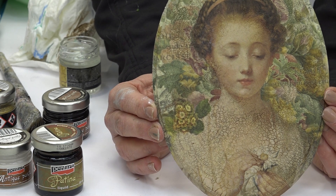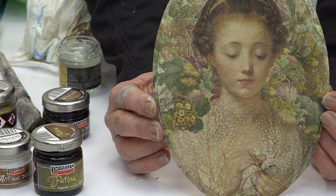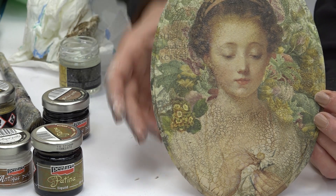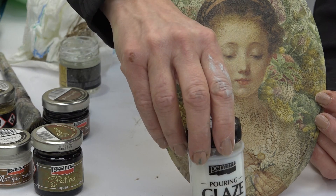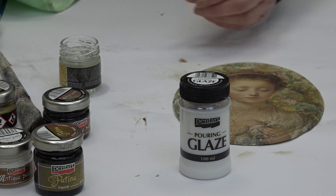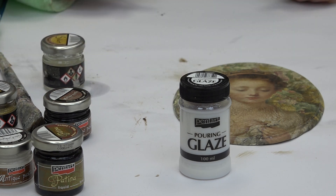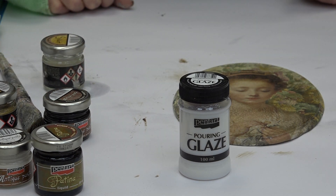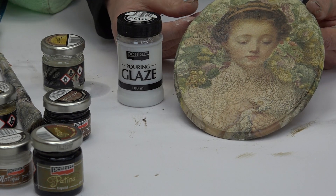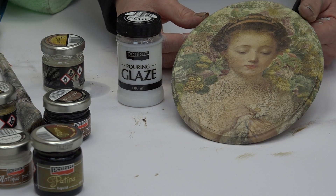Jetzt lasse ich das komplett durchtrocknen. Es sieht aber extrem schön aus, wenn man nochmal eine Schicht Pouring Glaze darübergibt – dieser Lack ist hochglänzend, trocknet sehr schnell und schützt dann Ihr Objekt auch perfekt. Ich hoffe, es hat Ihnen Spaß gemacht. Bald gibt es ein weiteres Video über Techniken, wie man Objekte shabby chic oder auf alt gestalten kann. Tschüss!